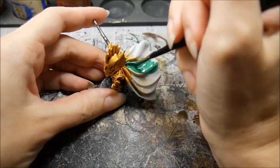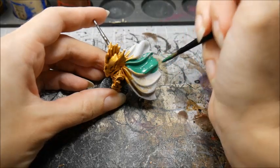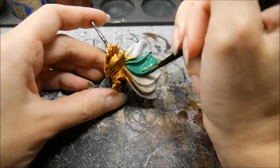Start with a dark base coat and let it dry. Make sure to thin your paint down so that the coat is smooth, doing multiple coats to build up a solid color if needed.